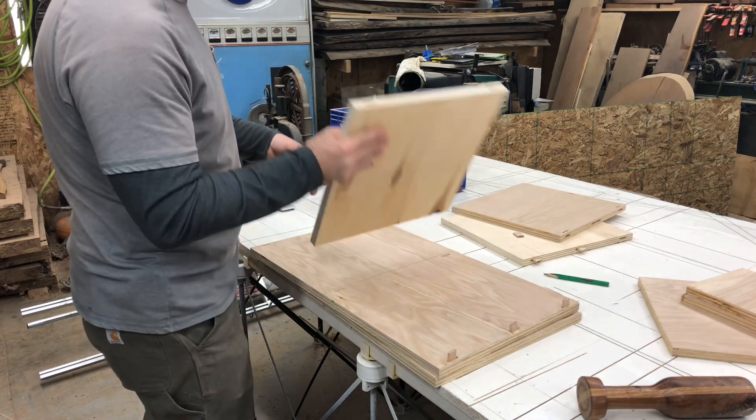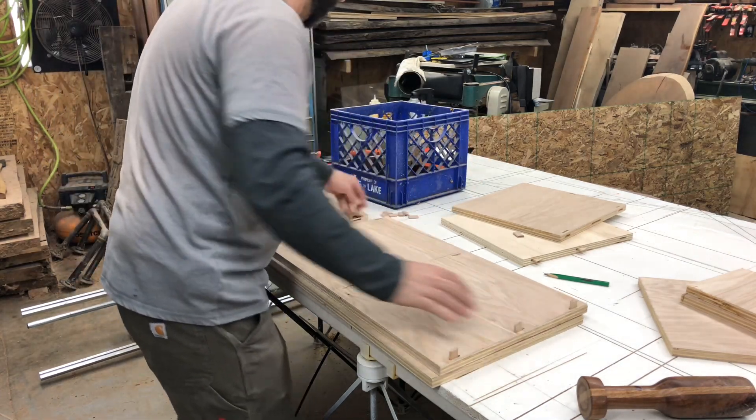Got the shelf dominoes cut on both sides. Let's put this thing together.